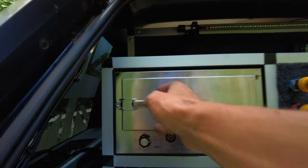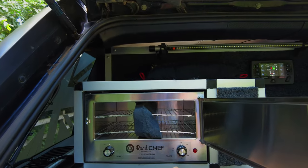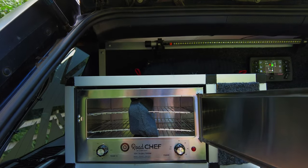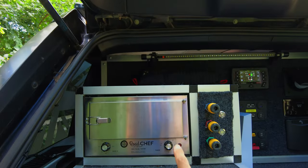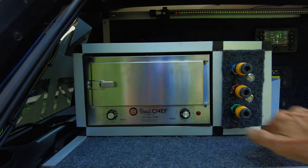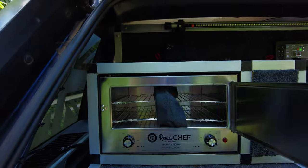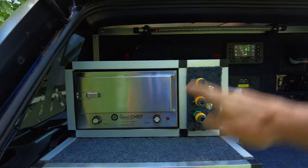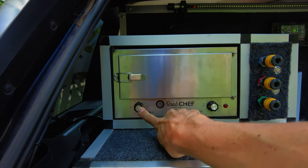Over here is my Road Chef. That is there to stop it rattling, because it does. I've tried it many times. The only thing I would say is you have to preheat it. I've done pasties and sausage rolls in this — turn it on, preheat it, stick them in, doesn't take long to do. It's all bolted in with the same type of framing. The Road Chef is hooked up to Red Vision, so I turn it on through my Red Vision system and then I can set how long the timer is and what the temperature is.